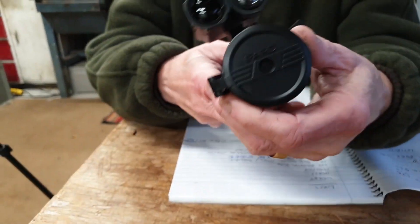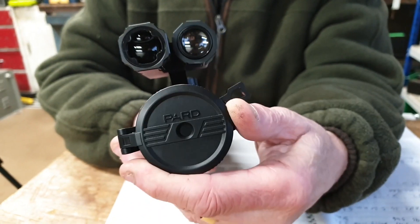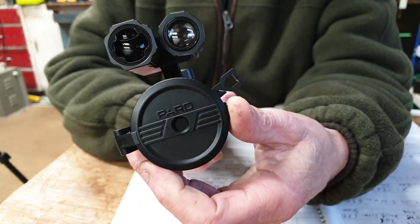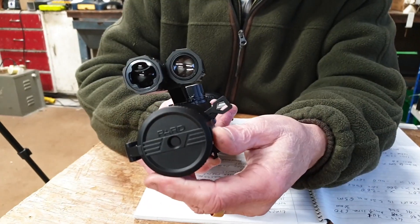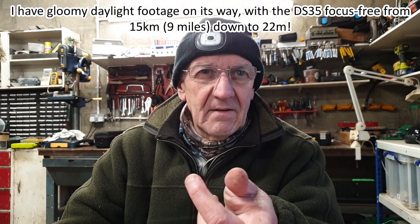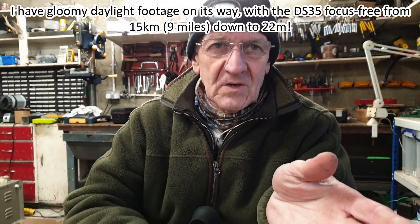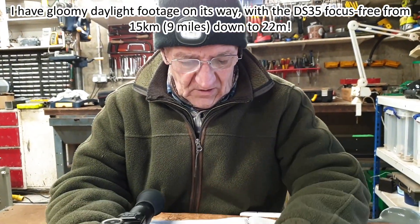The focus-free feature at the front is essentially an old photography trick — reduce the aperture and you increase the depth of field. You can call it focus-free, but it works really, really well. We had this in focus from about 12 meters out to 180 without having to change focus, and it'll probably do more than that — that was just the limit we were able to reach.